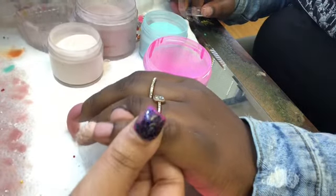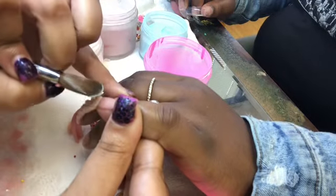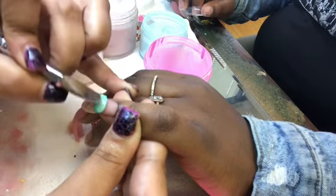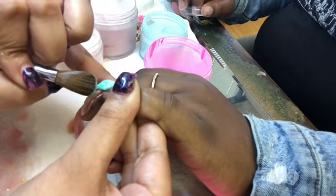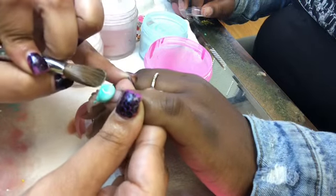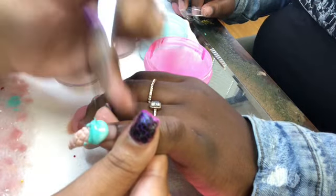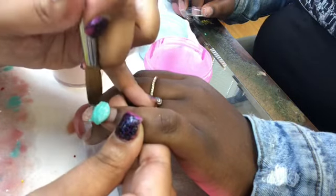Now I go in with my blue powder to make my first little ice cream ball. Of course you want to do this thick as well because you want it to look as 3D as possible. Then I kind of do a little drip because I want it to look like the ice cream is dripping a little bit. Then I place little indentions into the ice cream to make it look more realistic.